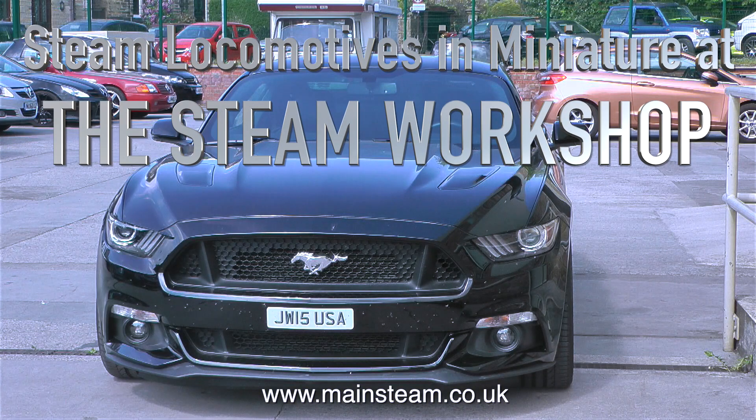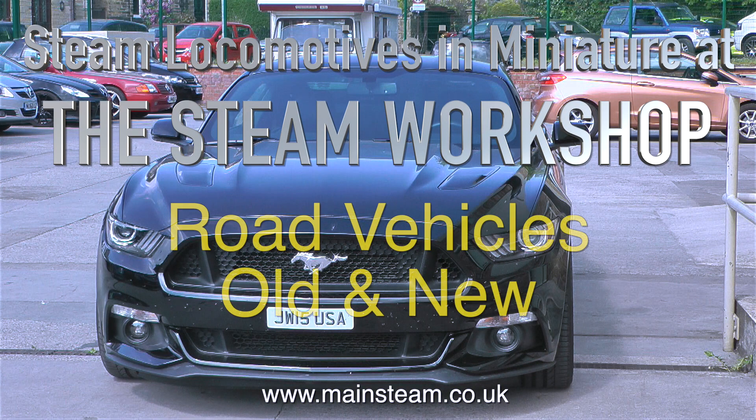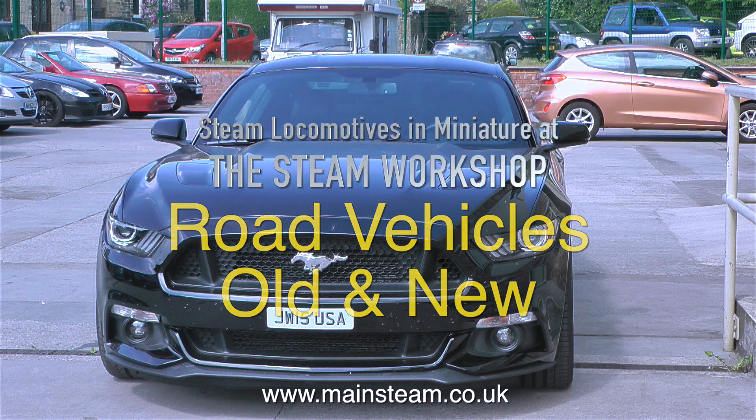Steam locomotives in miniature at the Steam Workshop. This episode is called Road Vehicles Old and New.